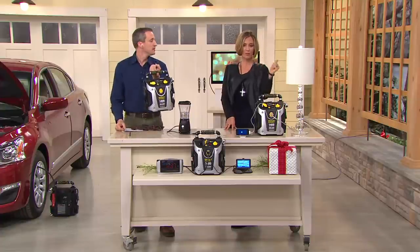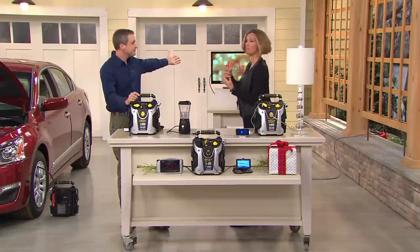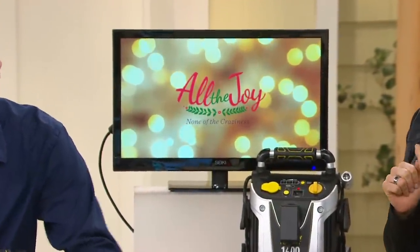You run out of power, you can do household items like a lamp, a blender. With the TV behind us — if you're tailgating, it's a great gift for a sports enthusiast as well. You're camping? It's a great gift for them as well.